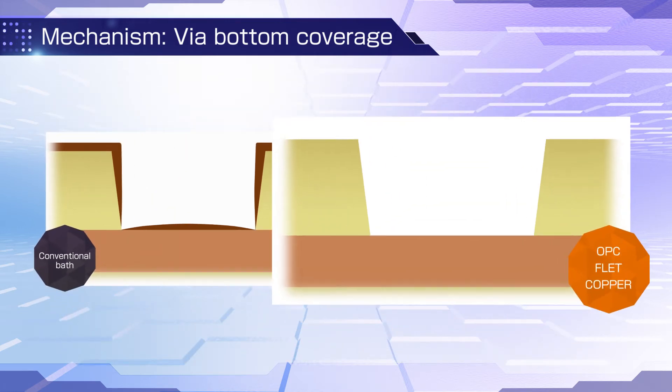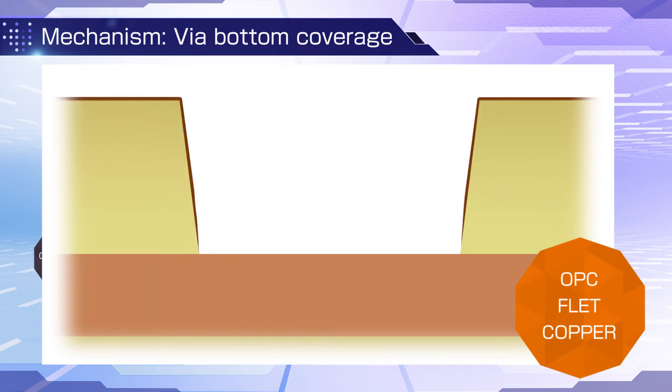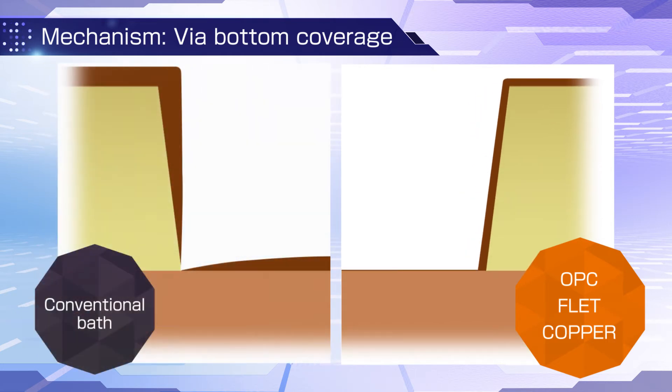With OPC F-Lead Copper, copper growth is suppressed once the palladium catalysts are covered by electroless plating. From that point, OPC F-Lead Copper provides strong covering performance at the via bottom with no increase in surface layer thickness. Deposition is also substantially suppressed on the inner copper layers.